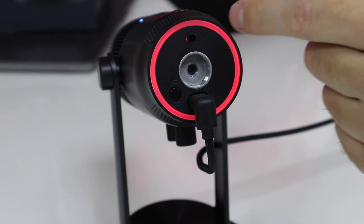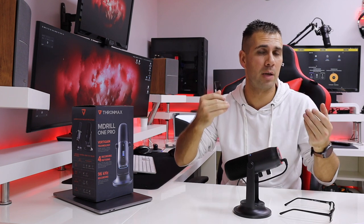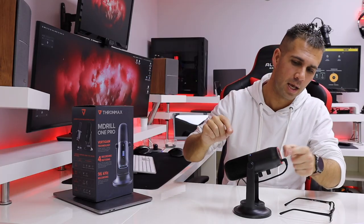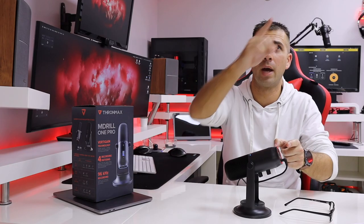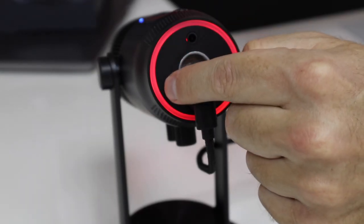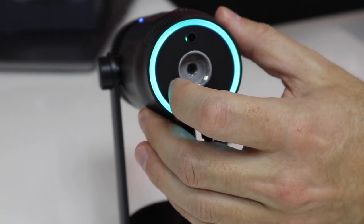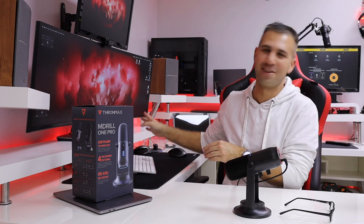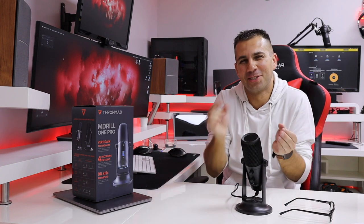Let's check out the bottom of the microphone. We have a 3.5mm auxiliary output, so if we want to connect headphones and have a direct pass-through without any delay, we've got that — the volume button is exactly for that. I also have a USB Type-C port and a quarter-inch thread so I can plug it into any boom arm. Then there's an LED button that lets me change between seven different colors — depending on the mood I can shut it down or leave it red, which is the theme I have today.